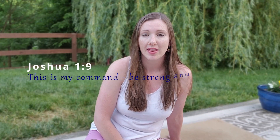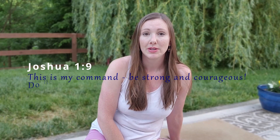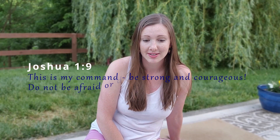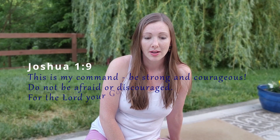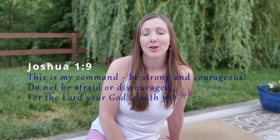Our scripture verse says this — Joshua 1:9: 'This is my command: be strong and courageous. Do not be afraid or discouraged, for the Lord your God is with you wherever you go.'